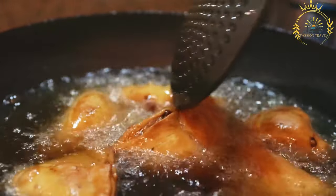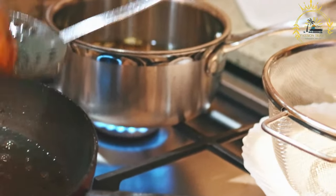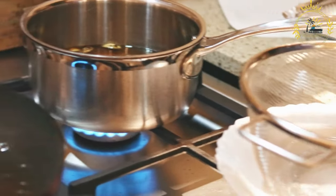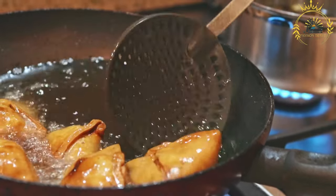Dough: Mix flour, salt, and oil or ghee in a bowl. Gradually add water and knead to form a smooth dough. Cover the dough and let it rest for about 30 minutes. Then divide the dough into small balls and roll each ball into a thin circle, like a chapati or tortilla.